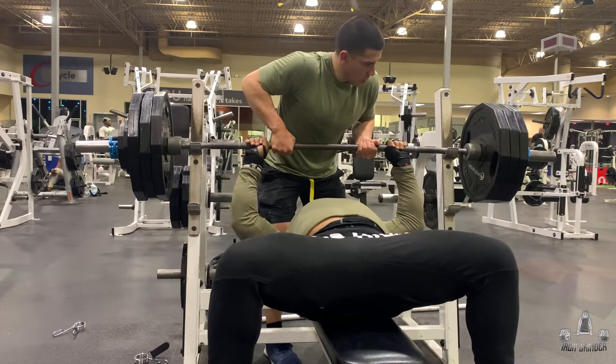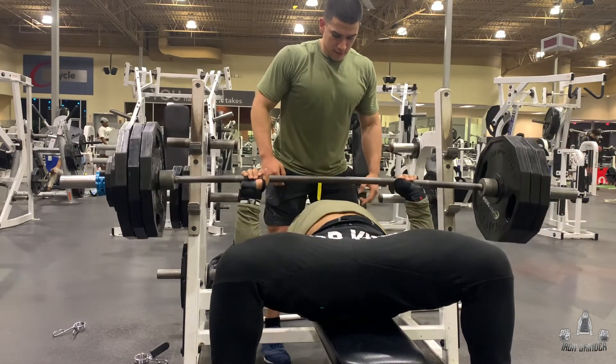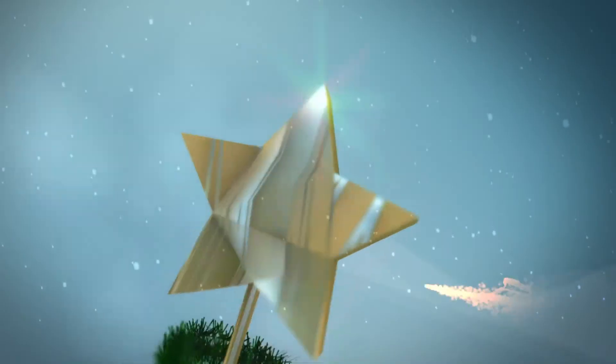My numbers are as follows: squat is 475, dead is 585, and bench is 345 pounds. Those are my final numbers — that's what we're working with. Like I said, it's just a building process. I'm gonna build, build, build, get stronger, get better, get faster off this program. It's gonna challenge me mentally, physically, spiritually, morally — everything. I'm gonna take you guys along with me. It's probably gonna be the toughest journey I've ever done, but I'm gonna embrace it, kill it, destroy it, and murder that shit. The powerlifting begins, guys. Peace out.